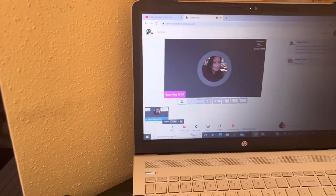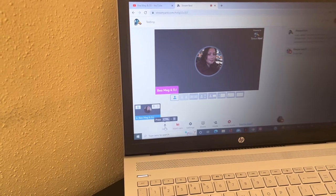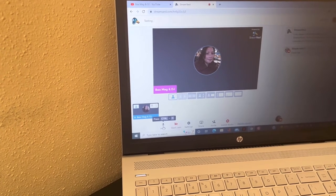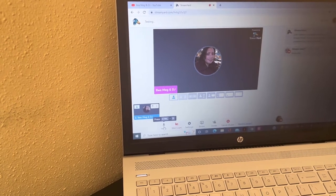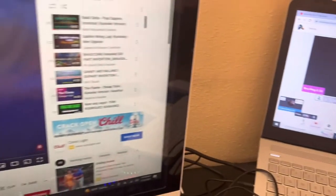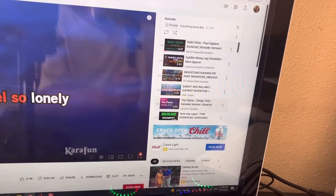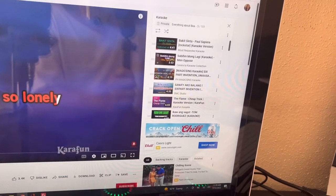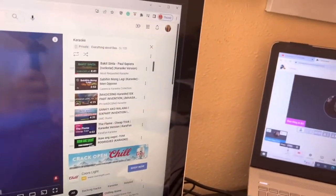That blinking in the middle means it's working — you have the music and your viewers can hear you as well. Now let's try the music from your phone. Let's disconnect the cord from the back of the desktop.